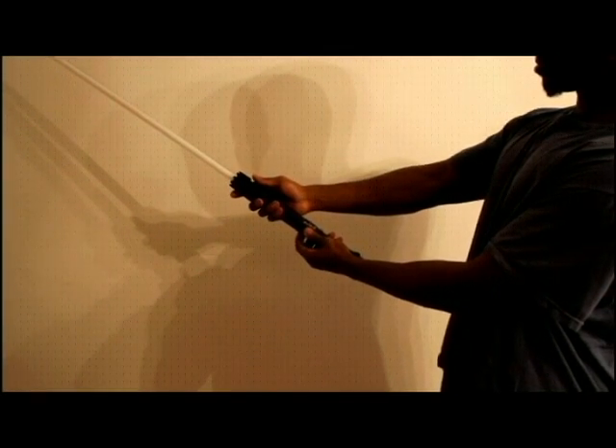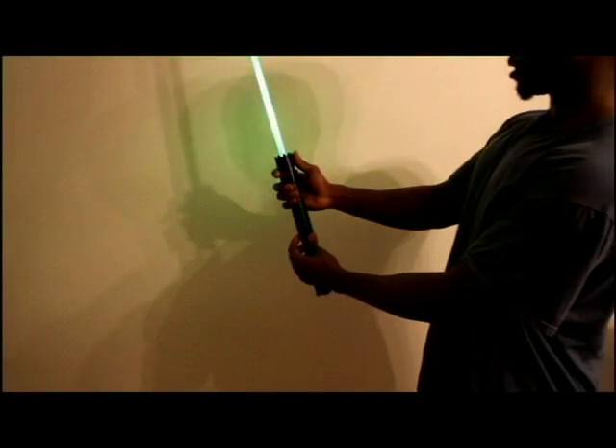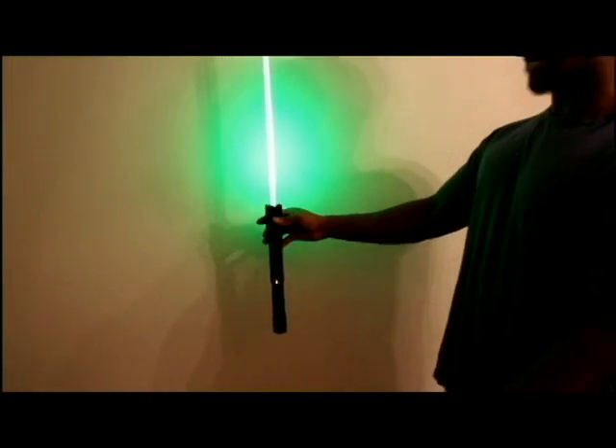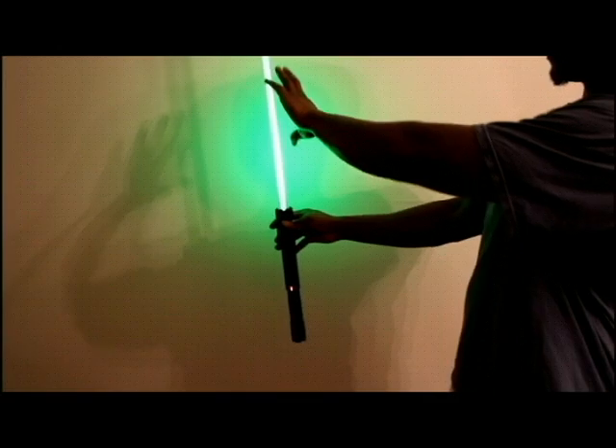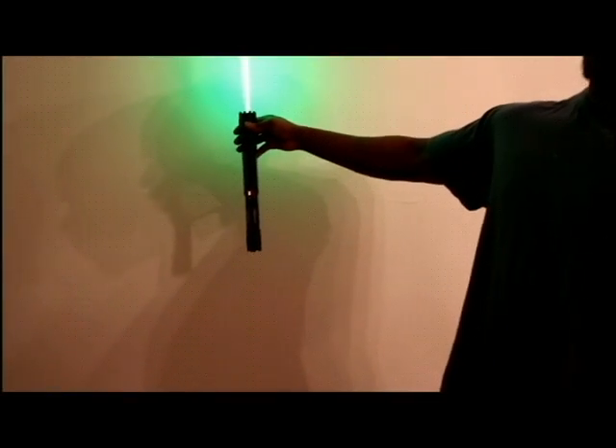And there it is — powered up. Let's put it in continuous mode. Now, to get that power-down effect, you can simply bump the bottom of the laser just like that. A small little bump like that will get the laser to go back down.